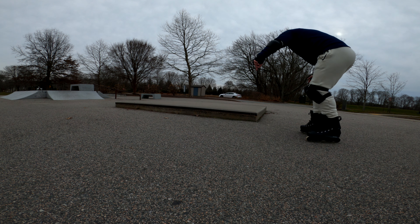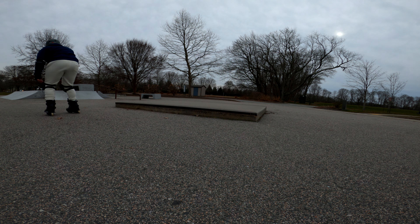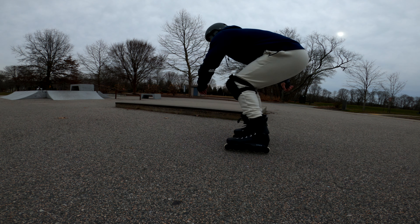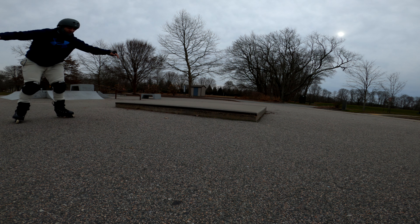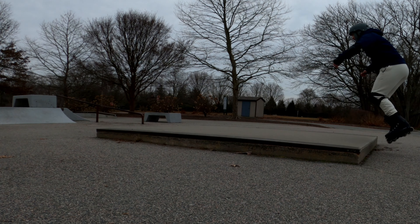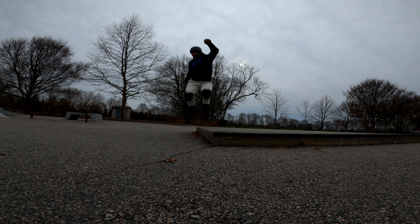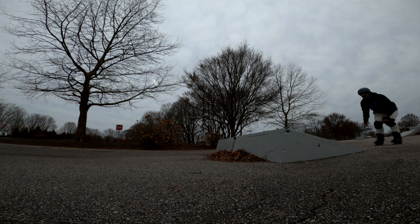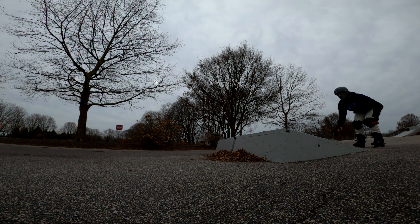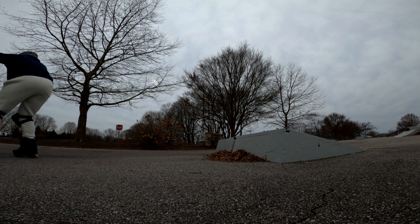I practiced some 180s to fakie and realized I was jumping the wrong direction. As soon as I started jumping to my right instead of my left I felt a lot more comfortable — obviously that's my natural position. I took the mani pad and tried the same thing a few times. After this my GoPro had some issues and I swear I did it cleaner, but you'll just have to believe me. Then I went to the kicker, which felt really weird — every time I went up I felt like I lost all my speed completely, but I jumped off it a few times and called it a day.